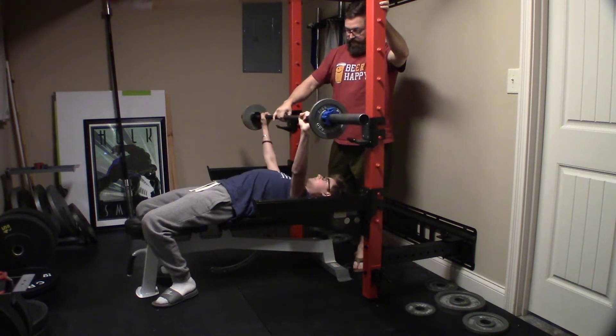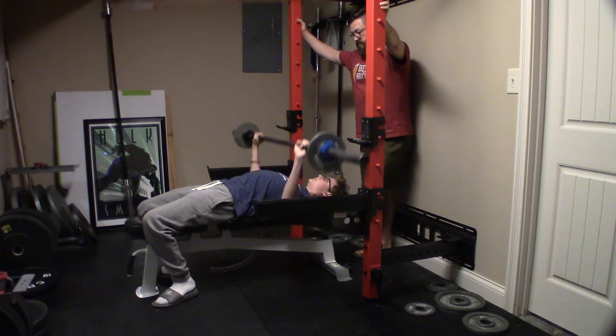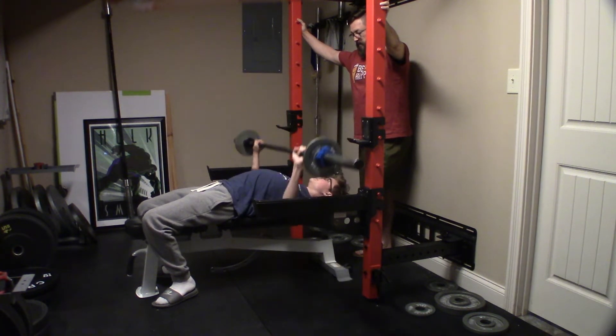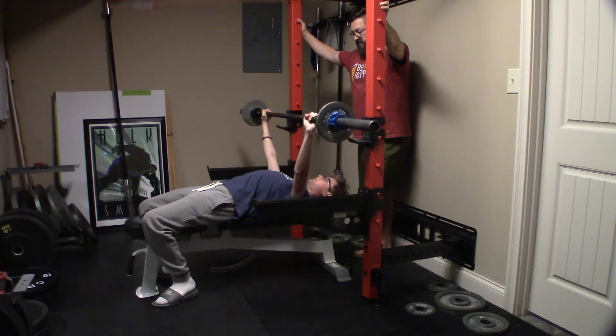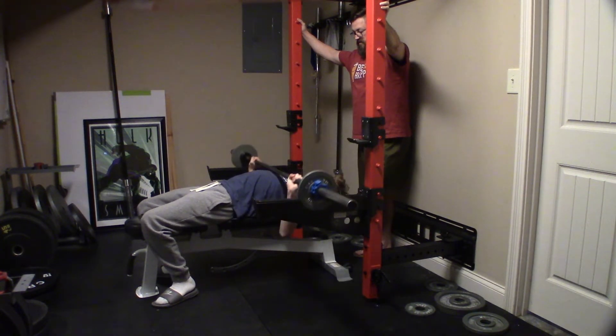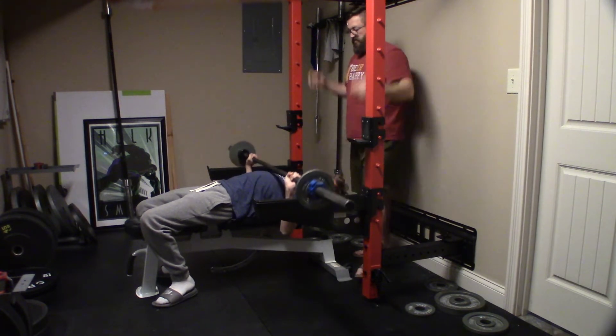Go. Down and up. One, two, three, four, five, six, seven, eight.